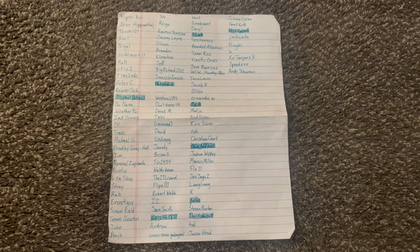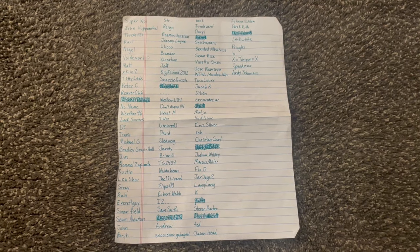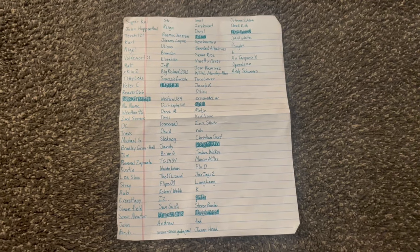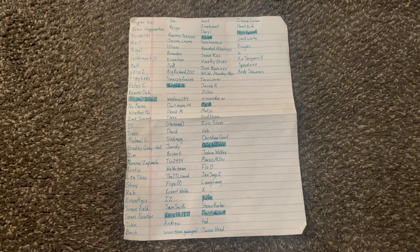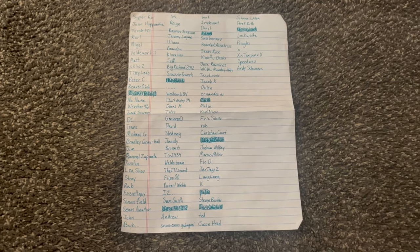Hey, coming at you from my work floor yet again — this is my list of wonderful, wonderful, amazing and supportive Patreon subscribers. Thank you all so much for sticking with me, and thank you to the ones that just stuck around for a little bit. I really appreciate it.